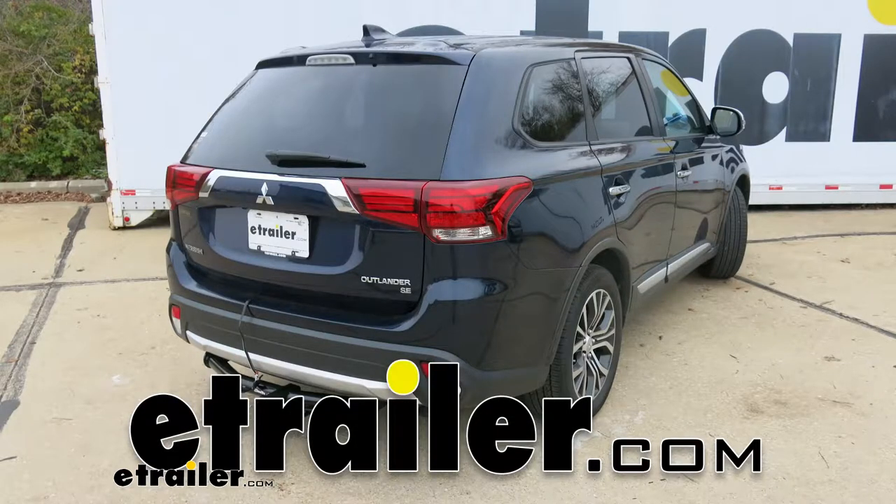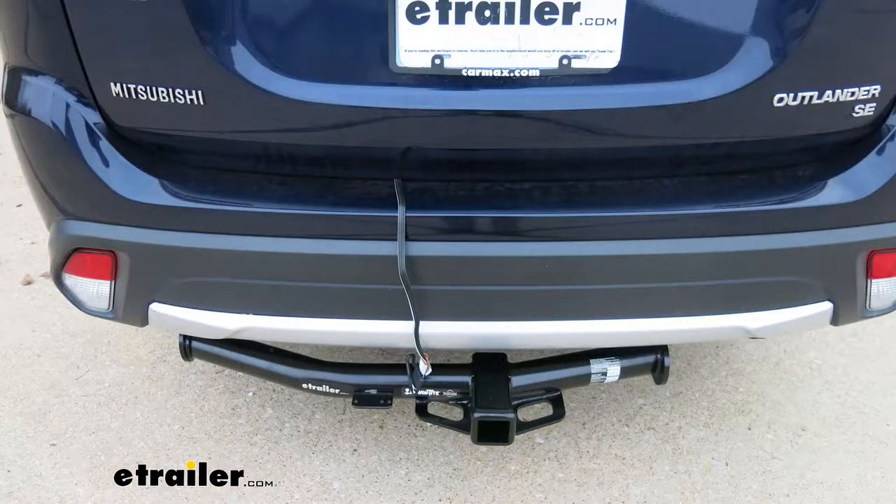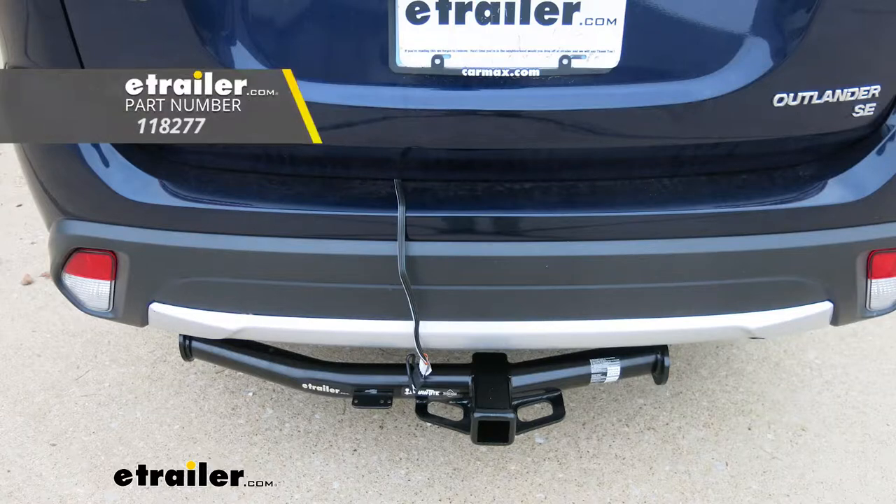Today in our 2017 Mitsubishi Outlander, we're going to be taking a look at and showing you how to install the Tekonsha T1 vehicle wiring harness for factory tow package with a four-pole flat trailer connector. That's going to be part number 118277.